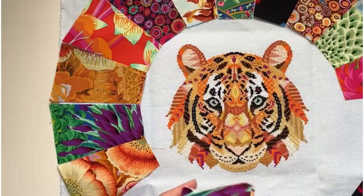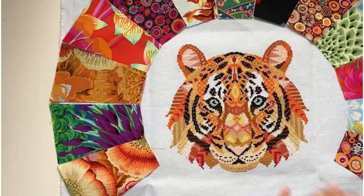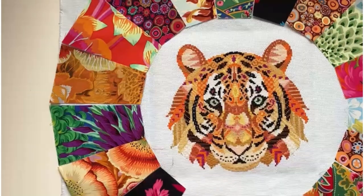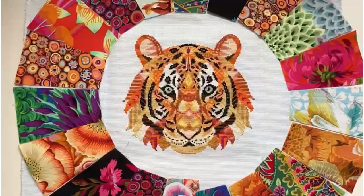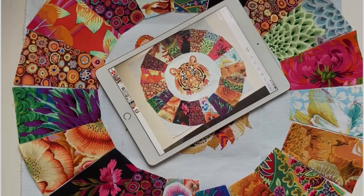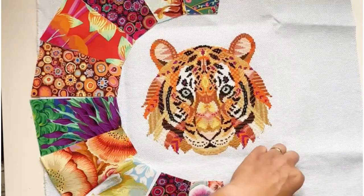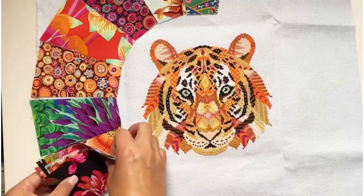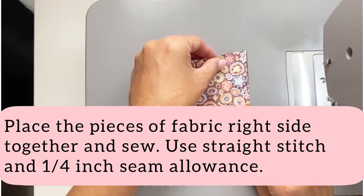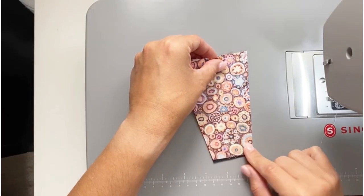Taking a black and white photograph will help you determine if your fabrics are well balanced. Darker shades on the photograph will indicate all of your dark fabrics. Move your pieces around if one area accumulates too many of the dark fabrics. To add a more cohesive look, place two pieces of fabric facing together.